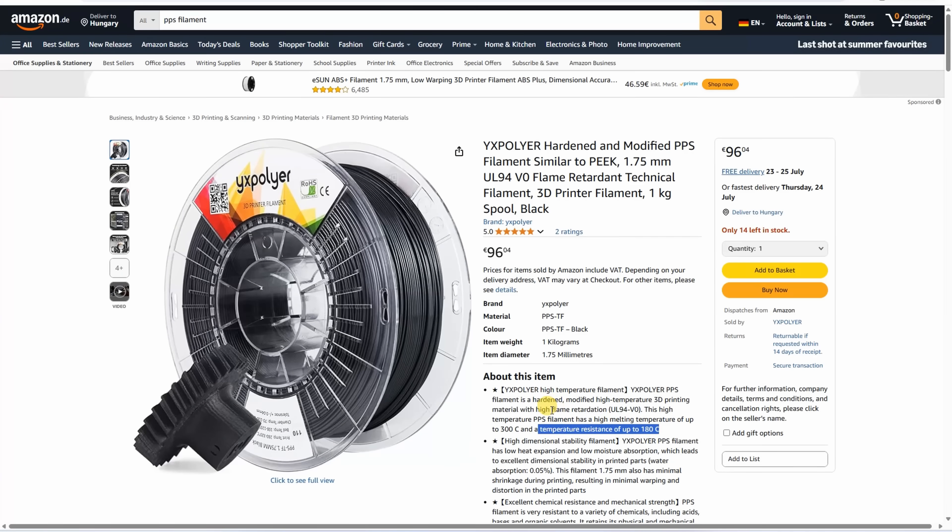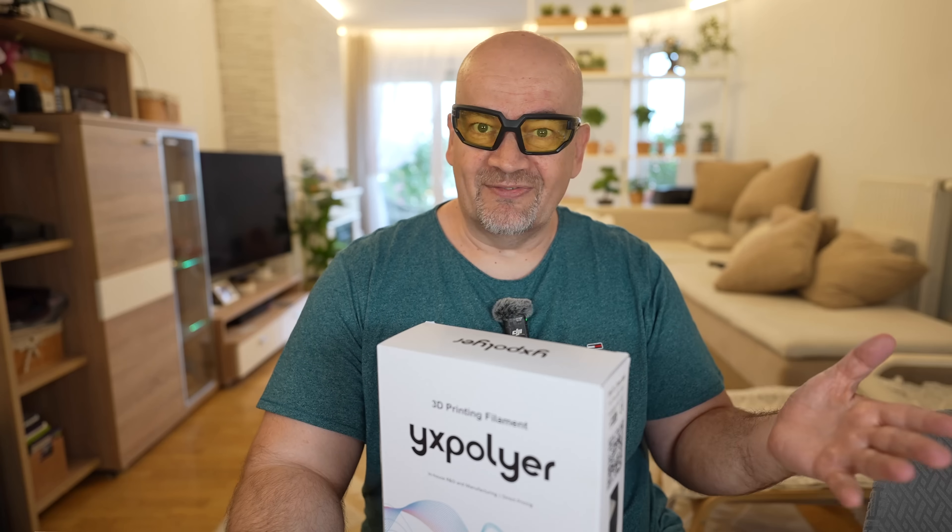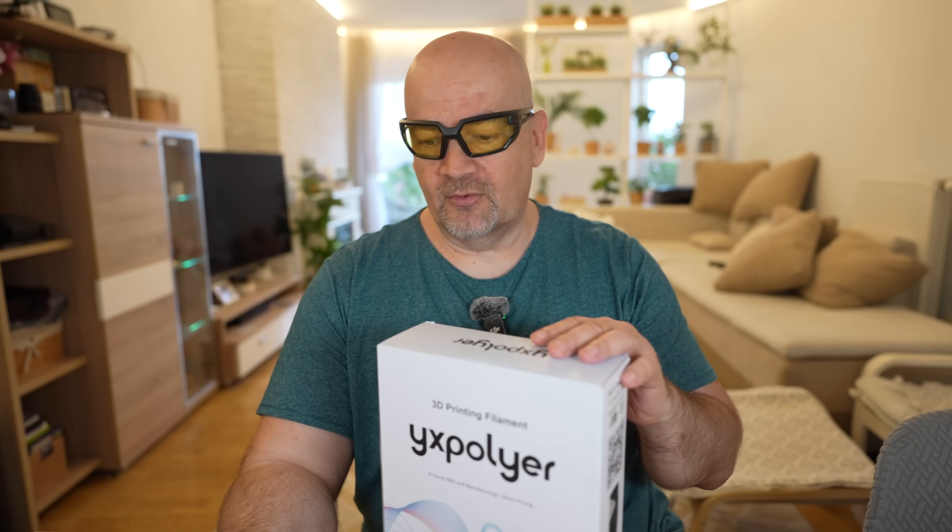A few specifications from the website. This is a temperature and flame-retardant material. High dimensional stability, which I'm not sure about compared to the CF, because carbon fibers usually help here, and I'm curious how much shrinking we will have with the base material only.